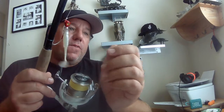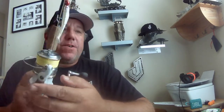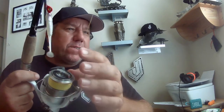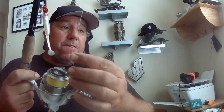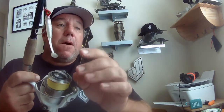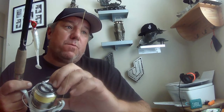This is a Shimano Stradic, I think it's a 3000 series - that's all you need. The difference between braid and mono: with braid, you can feel the fish breathe on it, it's so sensitive. Mono is a little more spongy, a little more of a shock absorber. You catch more fish with mono - they don't get off as often, in my opinion. But I do like braid for my artificial lures.